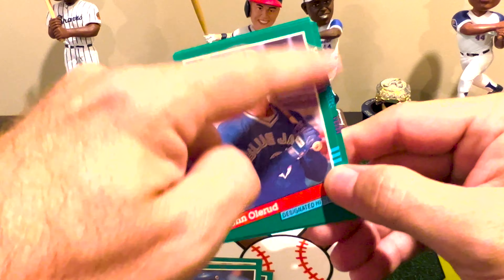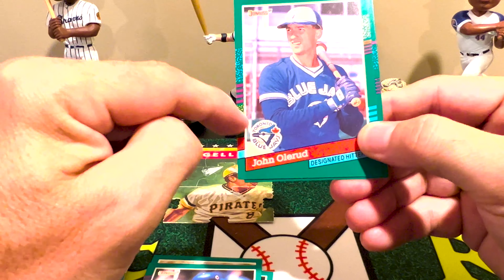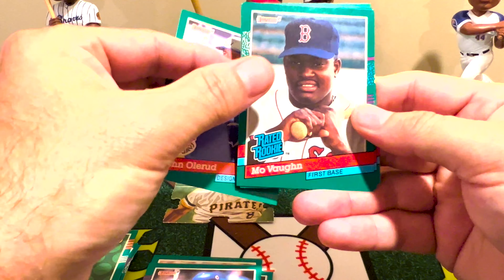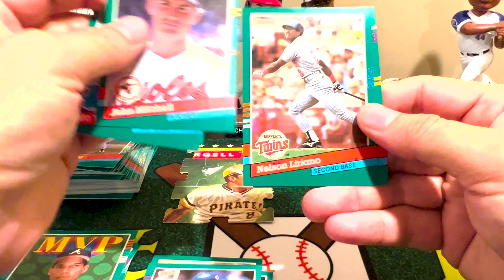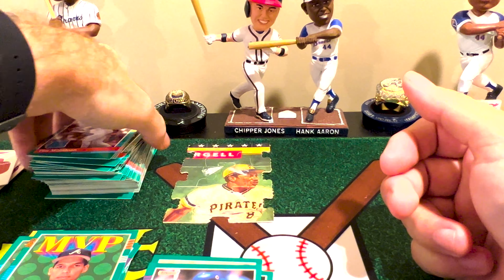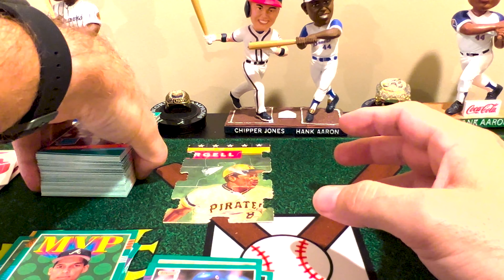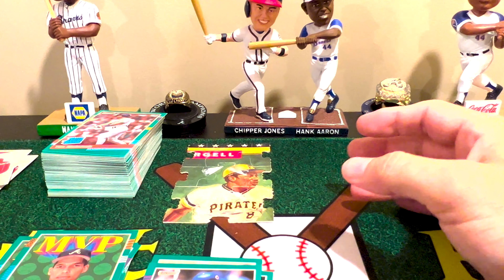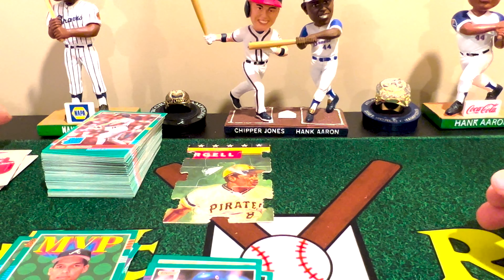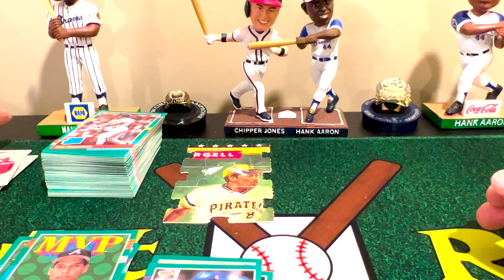That was the reason they came up with this insert set. You'll find out those are not in the factory set because factory sets were printed on 56-card sheets. If you compare a factory card to a pack card, you'll notice the border is different — it doesn't have the same color border. So it is a little bit different. We're not going to pull one of those bonus cards today, so we'll save that till next time.